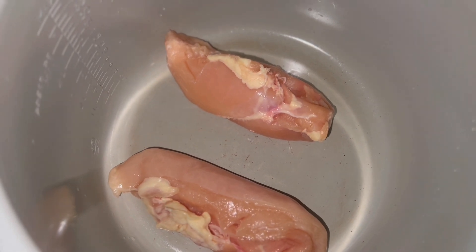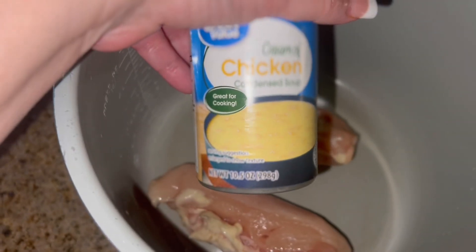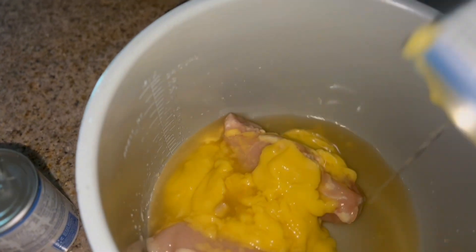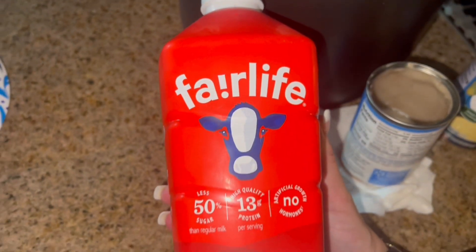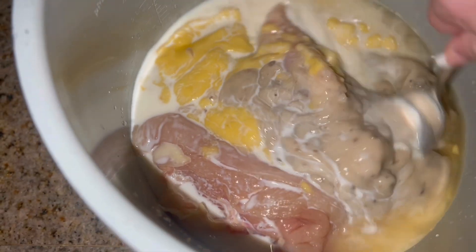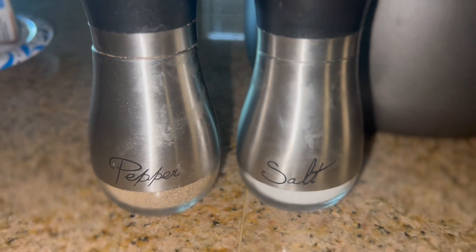For tonight's dinner into my Ninja Foodie base I put two boneless skinless chicken breasts, a 10.5 ounce can of cream of chicken soup, then filled the can up halfway with some vegetable broth and poured that in. Then I added a 10.5 ounce can of cream of mushroom soup, and used the can filled halfway with some milk and poured that in. I gave it a little stir and sprinkled some rosemary, salt, and pepper on top of the chicken.